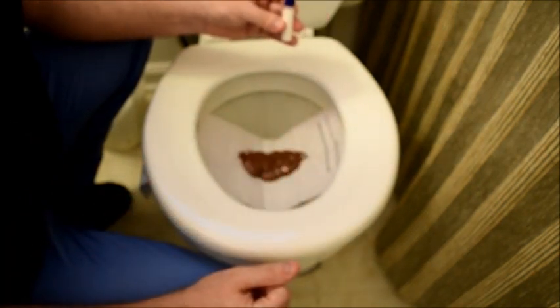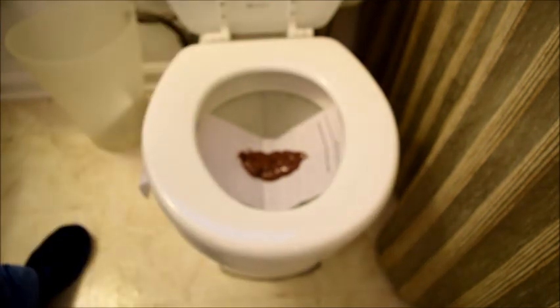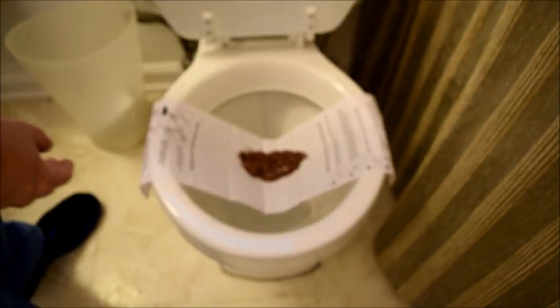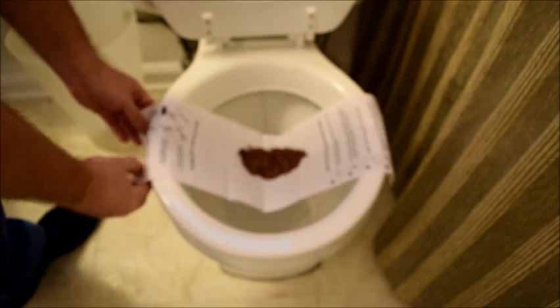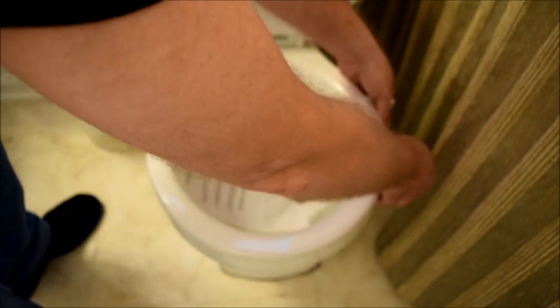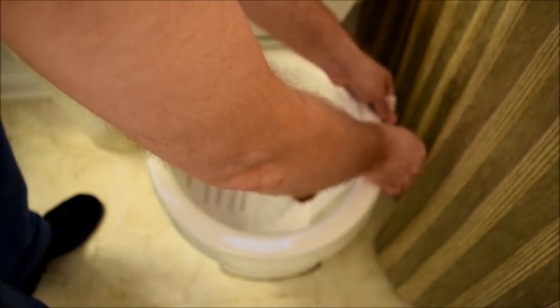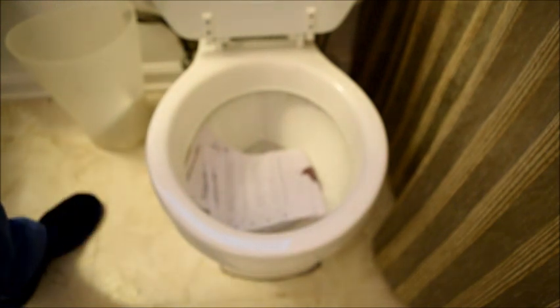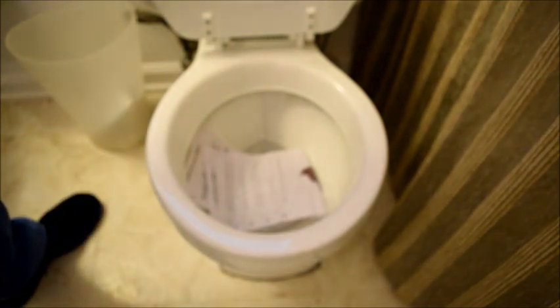Now you are finished with your collection. Now that your sample is in the collection tube, it's time to dispose of your stool. Go ahead and lift the toilet seat, remove the adhesive strips from the side of your toilet bowl, and let the paper fall into the toilet bowl. This is flushable tissue paper — it is degradable, it will not harm your septic tank, and it will not clog your plumbing.